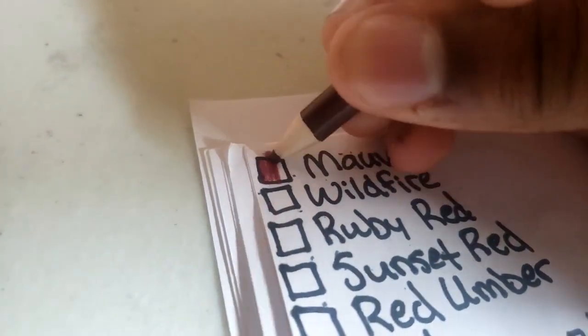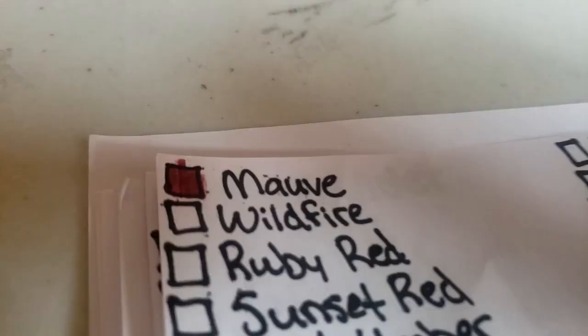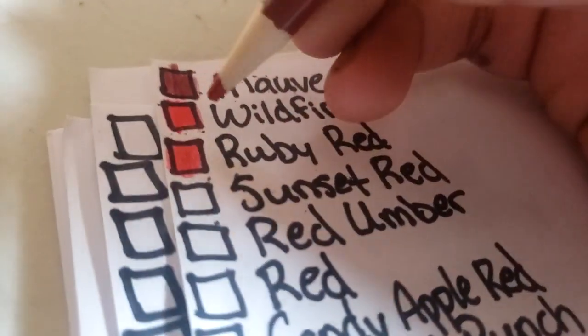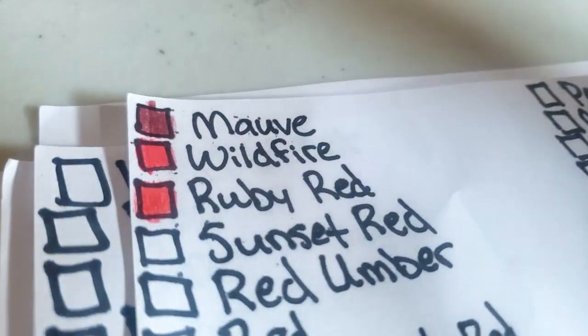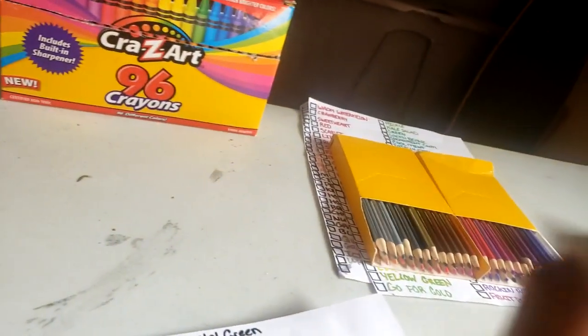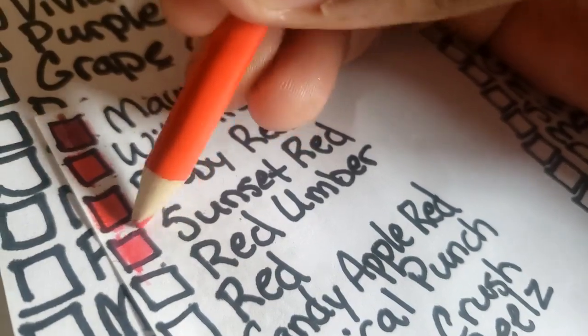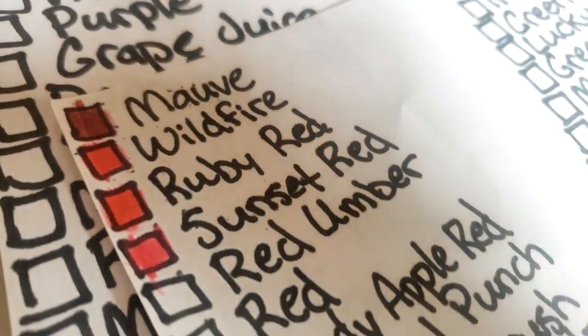Alright, first color is Moth — something maroon, like a wine red. Next color is Wildfire, it's like a bright red. Then ruby red, which is slighter than Wildfire — not as bright. Sunset red is next, and it's just kind of pink, as you can see — it looks pink.